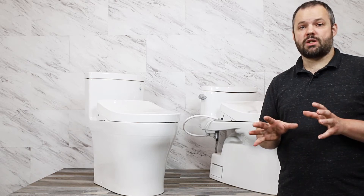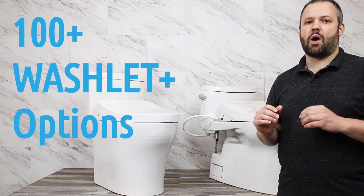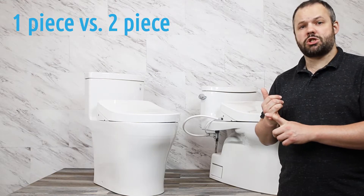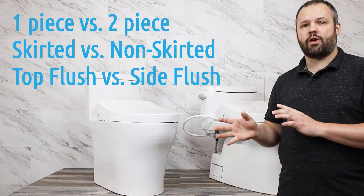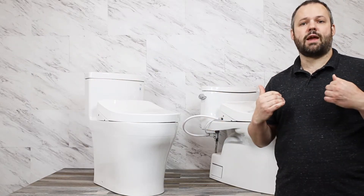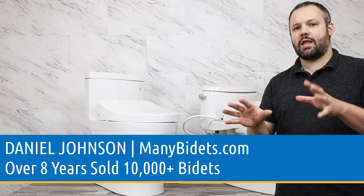I get a lot of questions about Washlet+ toilets. At Many Bidets we sell over a hundred different SKUs when it comes to Washlet+ toilets, so it can be overwhelming. Today we're going to simplify things for you. We're going to talk about one-piece versus two-piece, skirted versus non-skirted, and also about multiple different flush variations from side flush to top flush. My name is Daniel Johnson, I'm your bidet expert and I'm the owner of manybidets.com, where over the past eight years we've sold over 10,000 bidets.